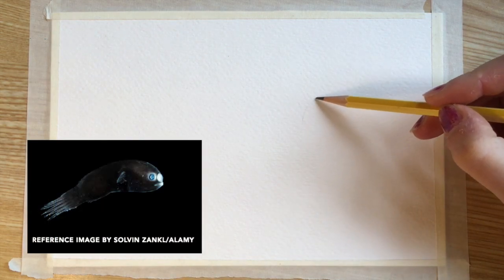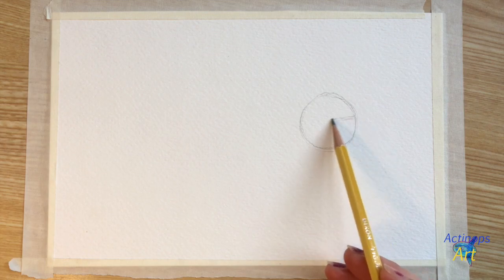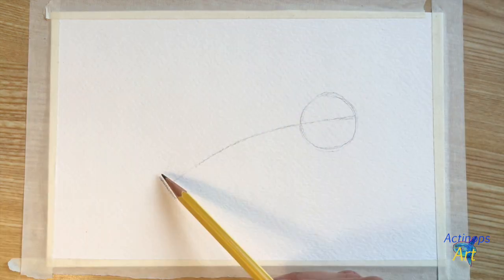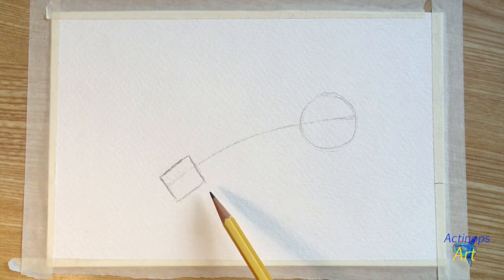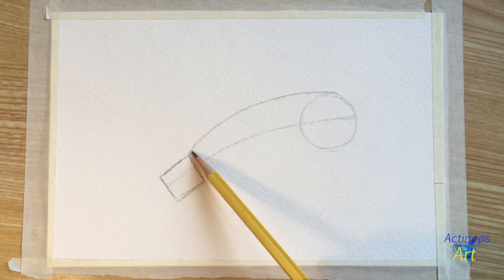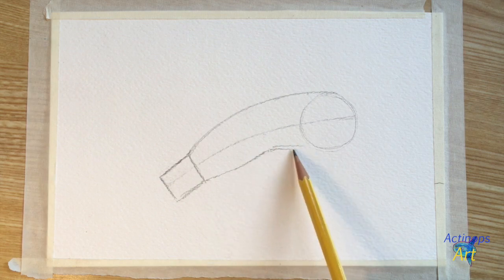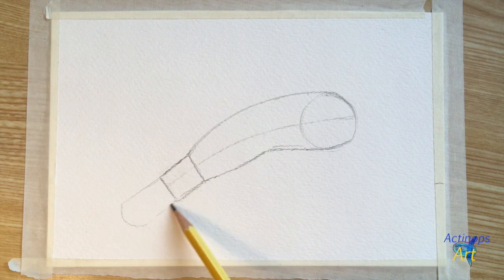I'm going to start out with my pencil by drawing a circle on the right side of my paper. Then I'm going to draw a line going straight through the center of the circle and curving downwards to the left. Draw a perpendicular line at the end of the long line to create a T-shape, then draw a small rectangle at the base of the long line. Add some swooping, curving lines to connect the top corner of the rectangle with the top of the circle.